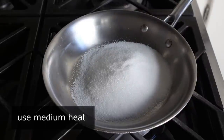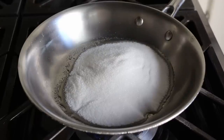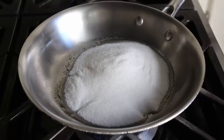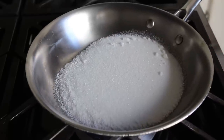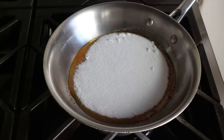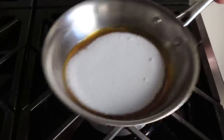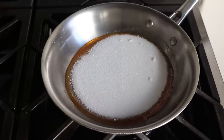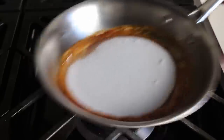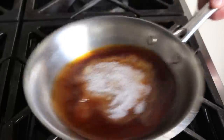At first, not much is going to happen. But then all of a sudden, you're going to see that sugar melting around the outside. At which point we're going to start to pay attention, because as more of that sugar melts and this comes up to temperature, it's going to start turning a beautiful amber color. Occasionally give the pan a little shake or a little swirl — do not stir this with a utensil. At no time should your fingers come anywhere close to that stuff, because you will get an instant fourth-degree burn. No touching, no stirring — just give it the occasional circular swirl until all the sugar disappears.